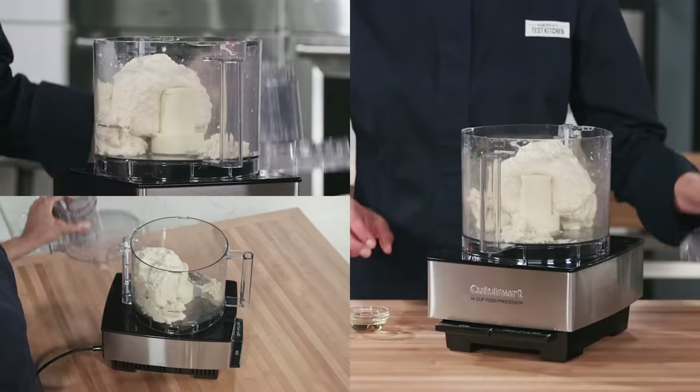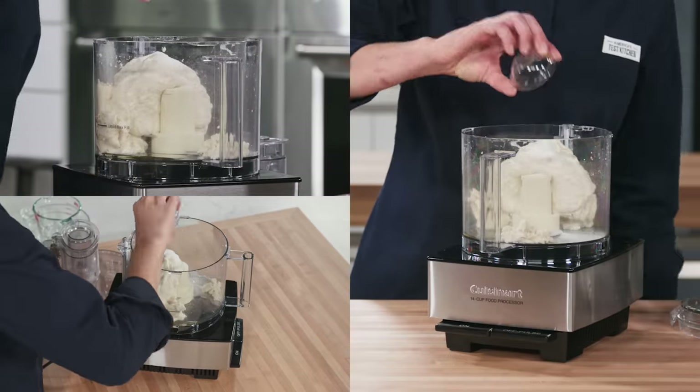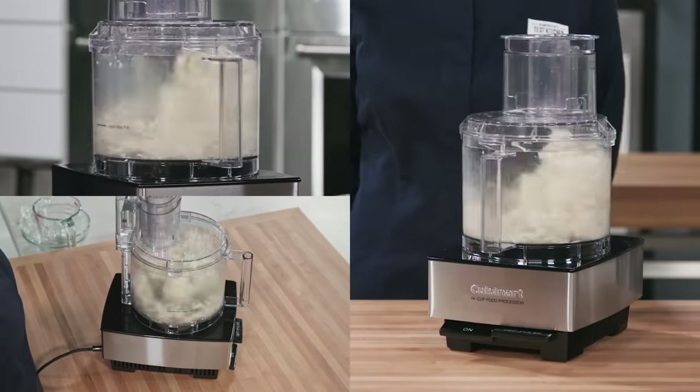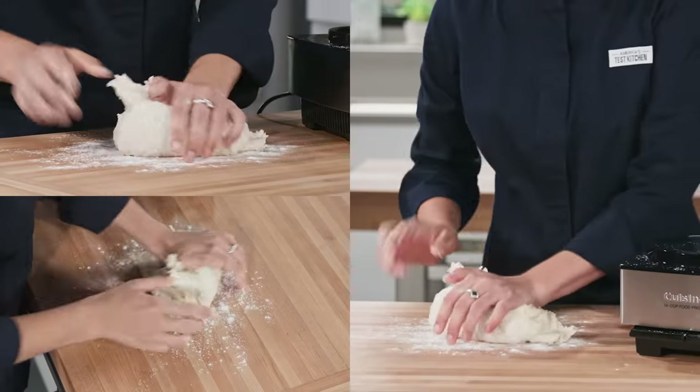After you let the dough rest for 10 minutes, add one tablespoon of vegetable oil and one and a half teaspoons of salt. Process until the dough forms a satiny, sticky ball that clears the sides of the bowl, 30 to 60 seconds. Now you're ready to roll.